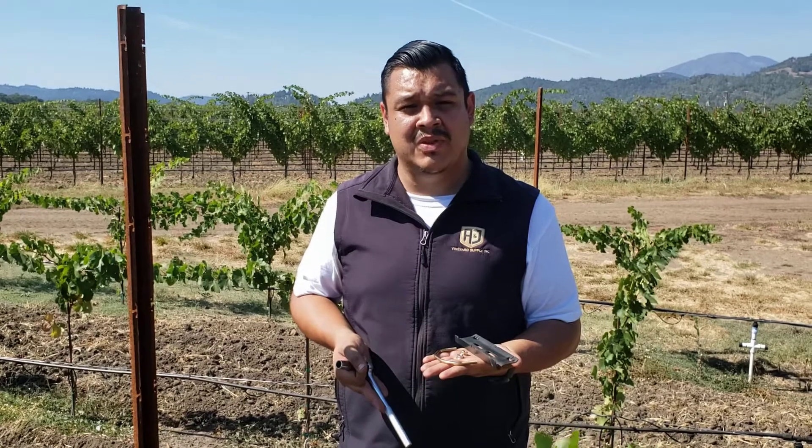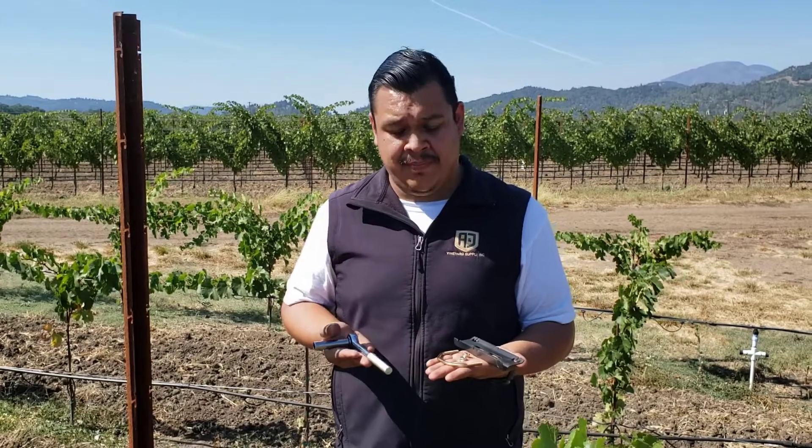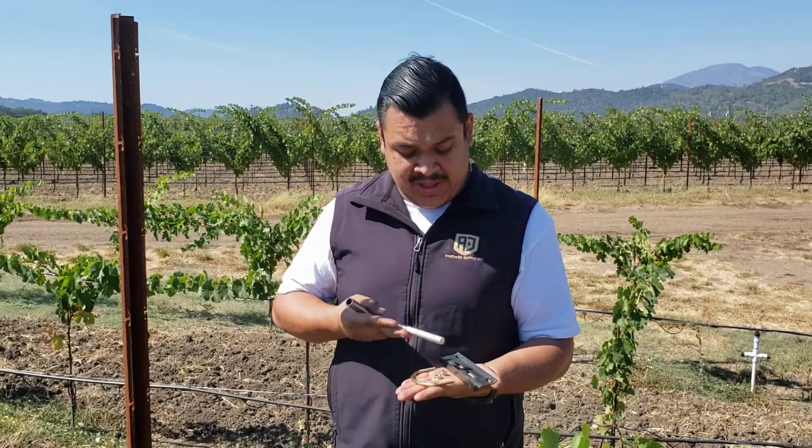Hi, my name is Antonio Zamora with A&J Vineyard Supply. Today I'm going to show you how to install a cross arm on a rolled edge line post. A few things that we're going to need is a 7/16 socket, the U-bolt, its flange nuts, and the cross arm.